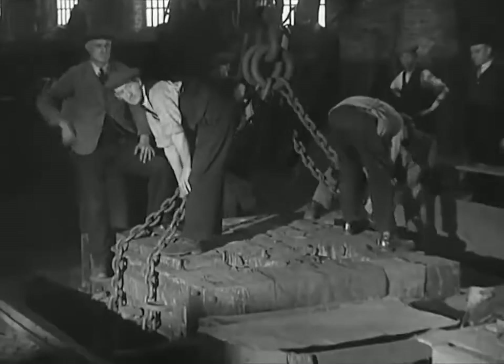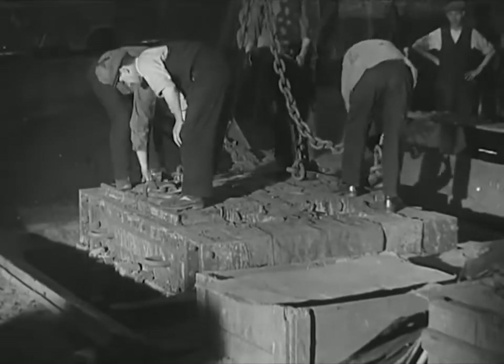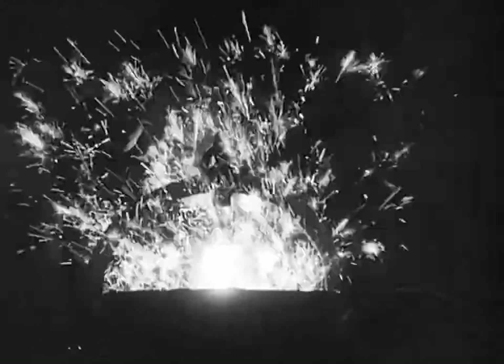A twelve-hour drying causes the sand to assume a consistency which enables it to withstand the great pressure of metal soon to be placed upon it.